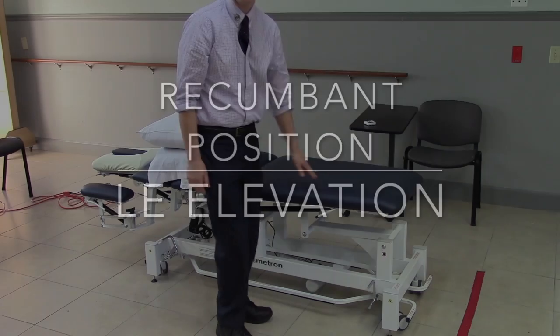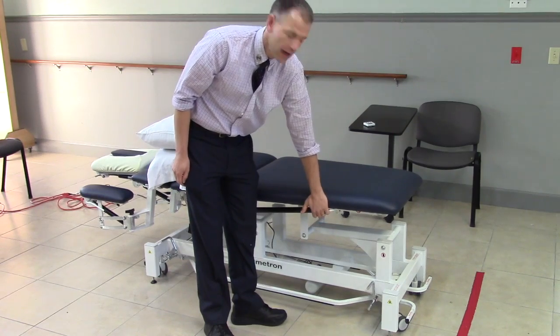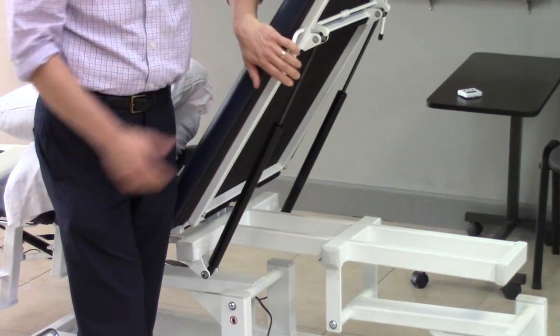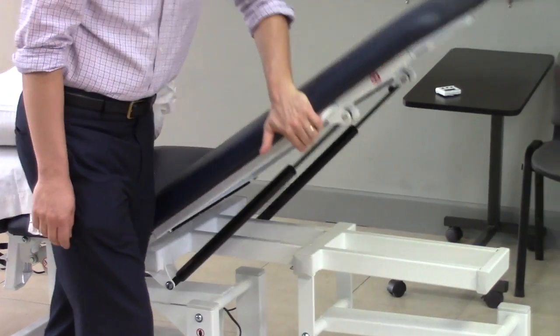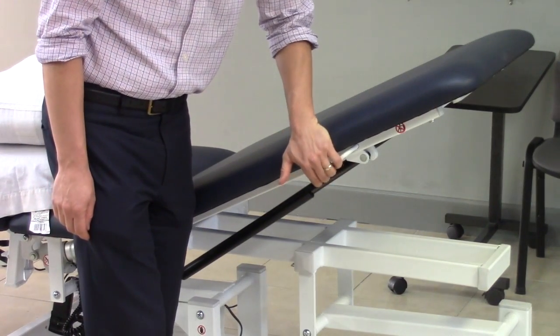The large section in the back is good for recumbent position or lower extremity elevation. There's a lever here which you can pull, raising the table. Pull it again, then push down, and the table returns you to a lower position.